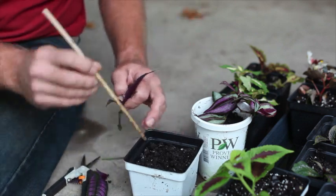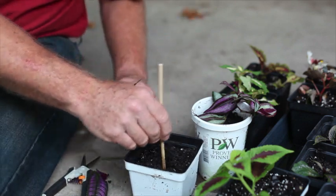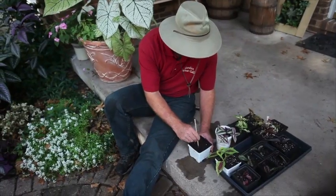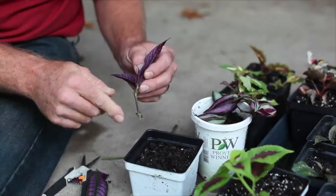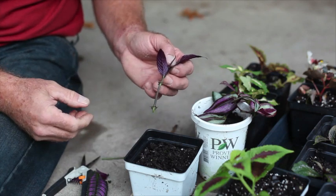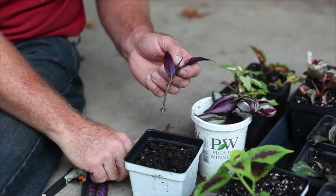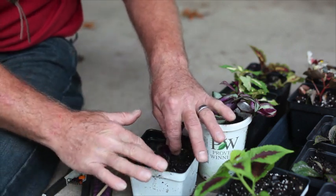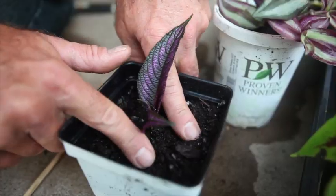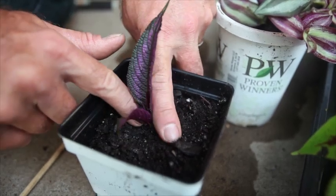I'm going to make a little hole — I use this expensive stick right here to poke a hole in there. Some people use root hormone or root tone and dip it in there to help the roots come out, but I found you really don't need it for most plants. If you want to use it, go ahead. Otherwise I just stick it so that both nodes are going to be underneath the soil, and then pack the soil up against there. The nodes are where the roots are going to come out of.